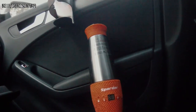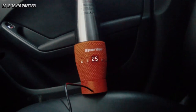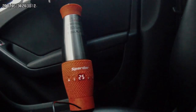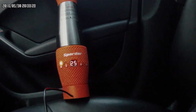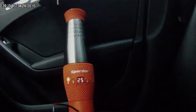Теперь продемонстрирую второй автомобильный кипятильник. Включаю прикуриватель. На дисплее загорелась температура 25 градусов — это температура жидкости. Время засекайте сами по часам на дисплее. Нажали подогрев — включили.